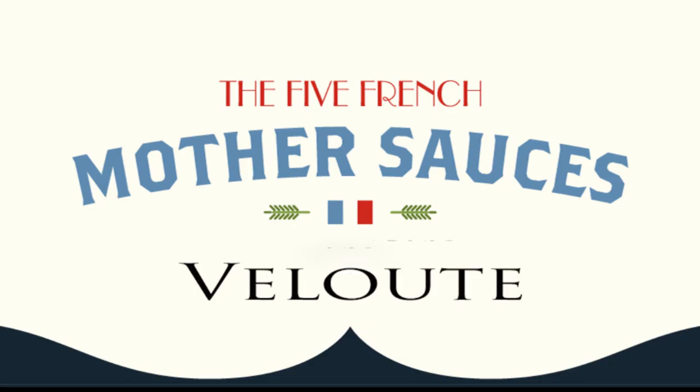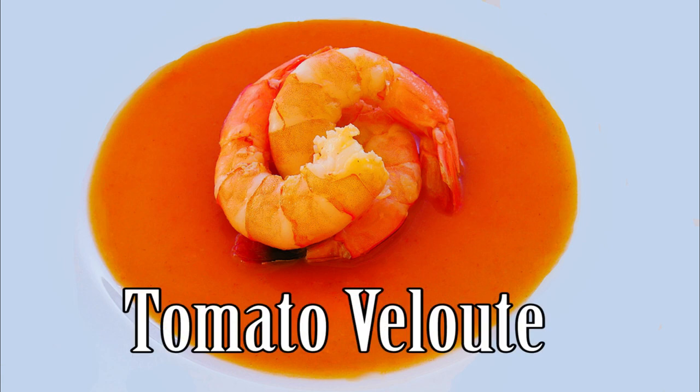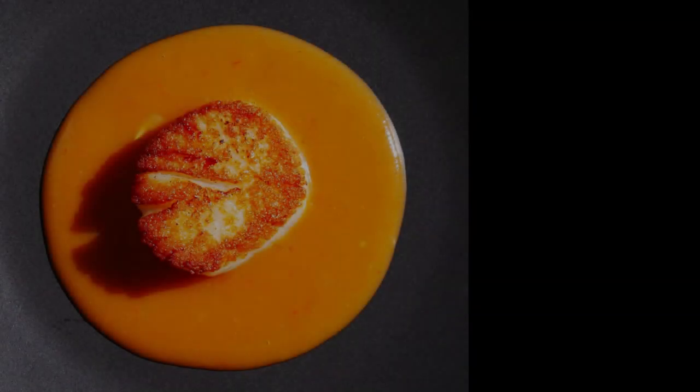Chef Pennington here. Today we're going to our second in our mother sauce series — we're doing velouté. Velouté is a sauce, but I want you to think of velouté as more of a style of a sauce. Today we're going to make tomato velouté, which is super delicious — a really cool way of taking velouté and adding a lot of flavor. We're going to learn how to make a roux, incorporate stock, and thicken the stock. I've made most of this video in real time, so it'll be a little more lengthy, but you'll actually see exactly how to do it. Let's get started.